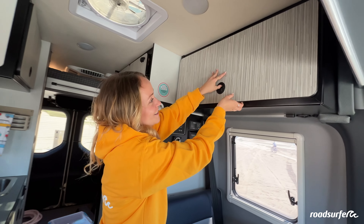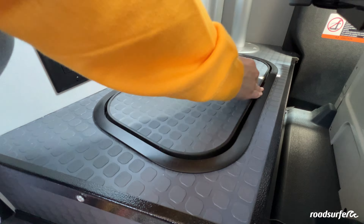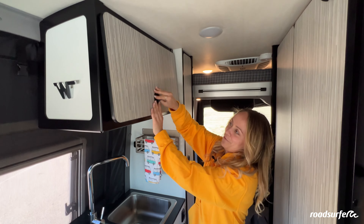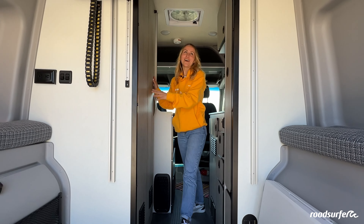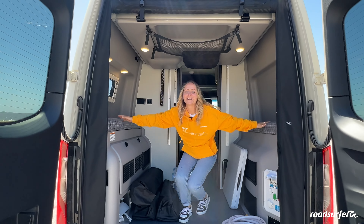For storage compartments in this vehicle, you can find them above here, underneath the table, and several small ones in the kitchen area. There's one in the back, one above the kitchen area, and you also have some storage space in your bathroom. Also, once your bed is in the upper position, you'll find plenty of space underneath your bed.